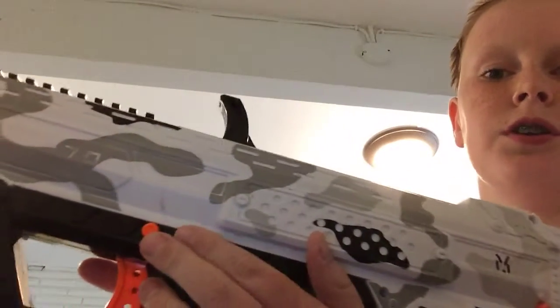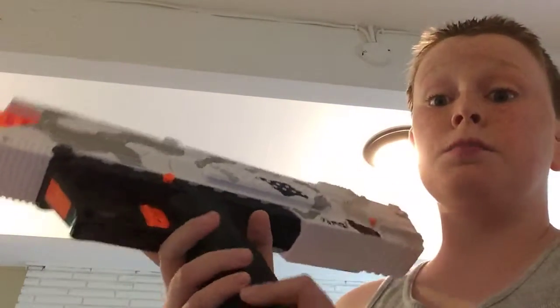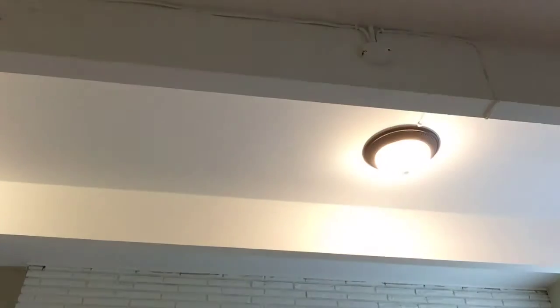You can shoot now if you want to turn on safety. Just press this, but I'm going to keep it off. Now it has 6. I have one more. Loading. And... Done. 8 shots.